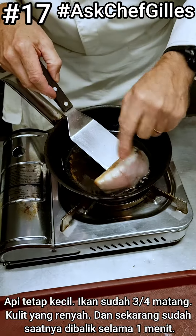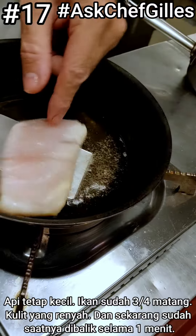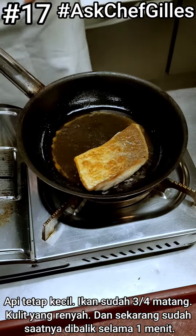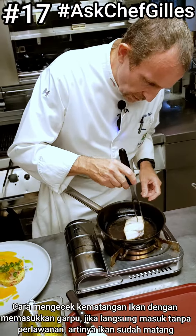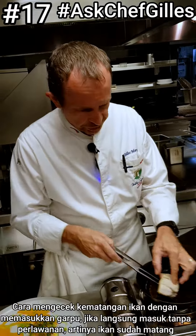Keep the fire very small. You can see it's already three quarters done with a nice crispy skin. Turn it over and leave it one more minute. Then check if the fork goes in all the way easily without any resistance — that means the fish is cooked.